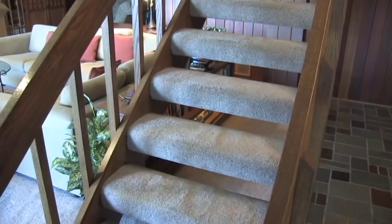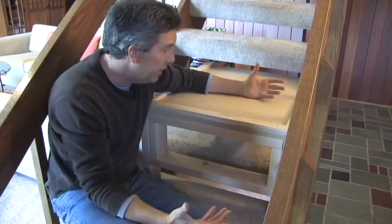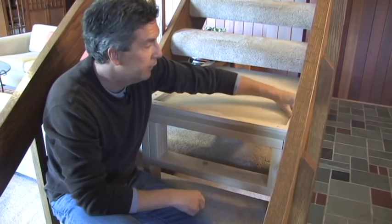Here's what I've come up with: a ladder platform for your stairs. Basic construction, pretty easy to build. I built it out of materials I had laying around my shop — an old sheet of MDF that I wasn't using, some two-by-fours for the legs, and one-by-twos for the safety rails.